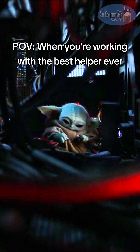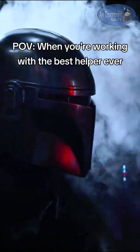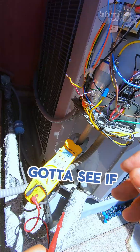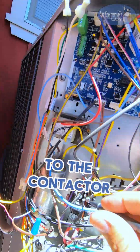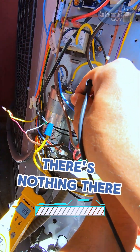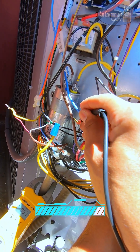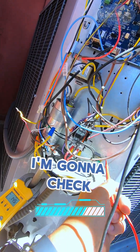Hold them apart. All right, gotta see if the circuit board is sending 24 volts to the contactor. There's nothing there, nothing here. I'm gonna check the board.